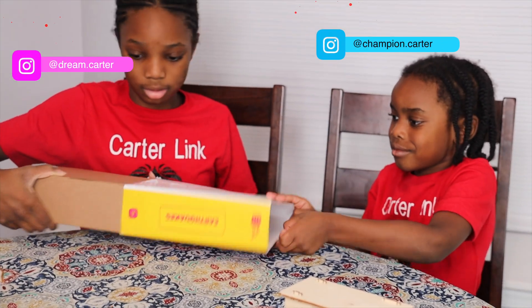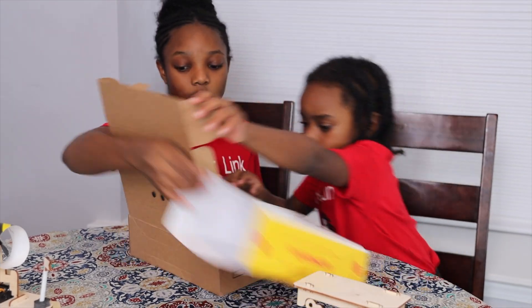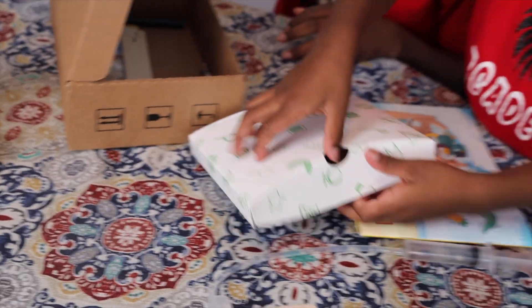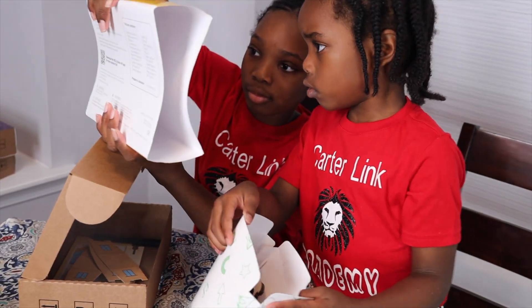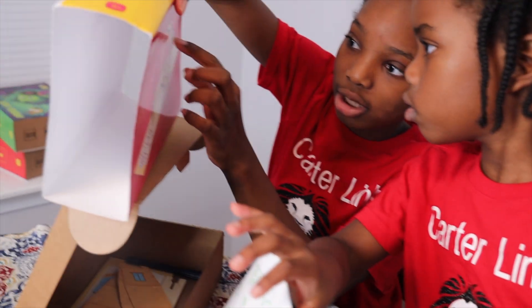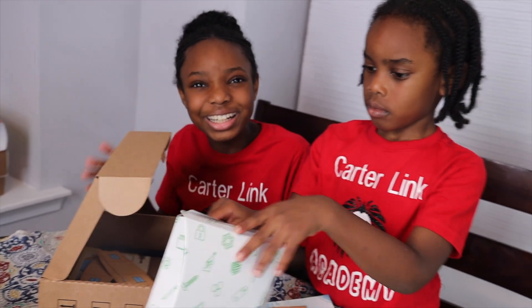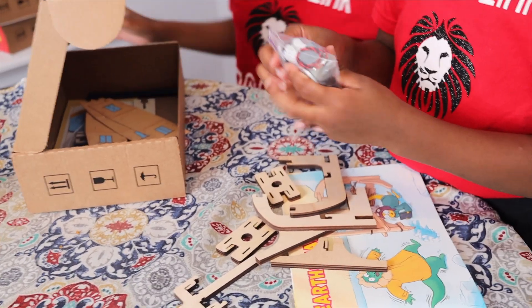Champ, do you want to do this science project with me? Yes, come on. Let's take your time, work together guys. Open it up. Is this actually right? That's the instructions. You want to take out the pieces? This one has batteries too! Look at it.